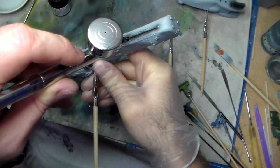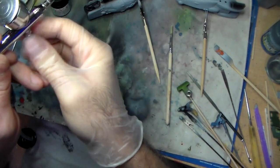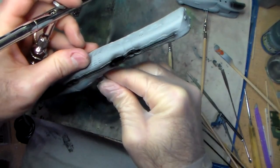I need to dial this down. There we go. It's kind of too strong.